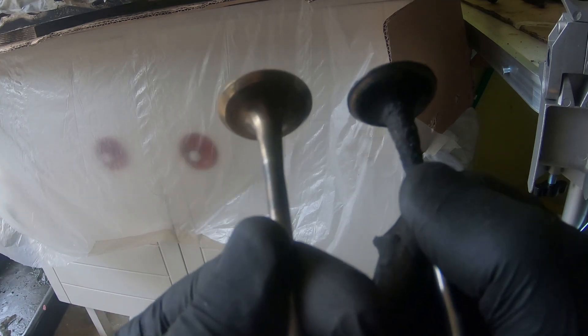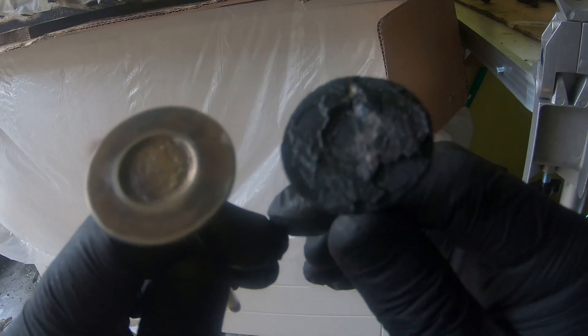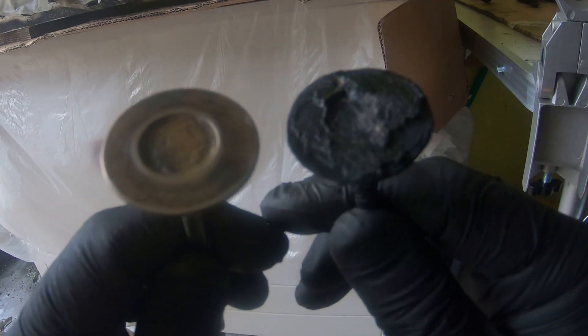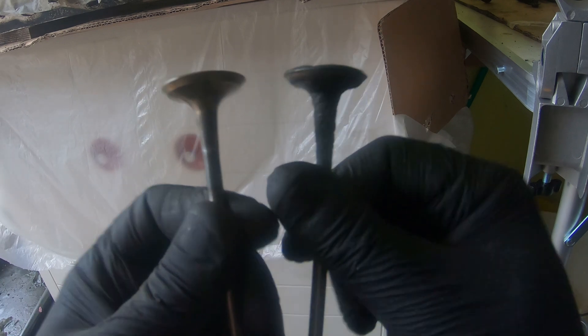So check that out. This is one that I've cleaned, and this is one I'm about to clean. What a difference, eh? Well, let's get to work.